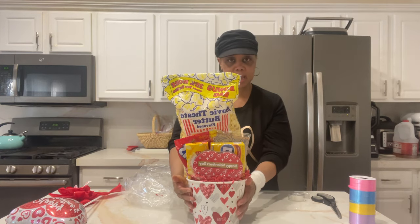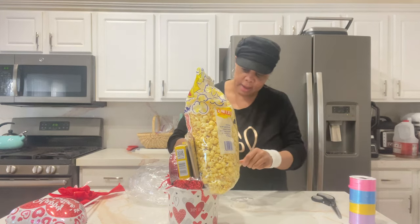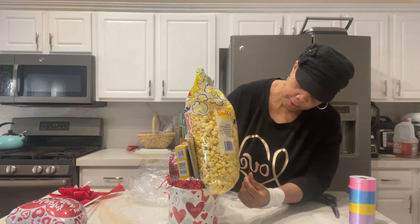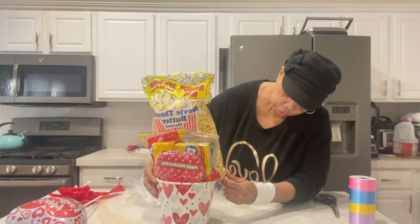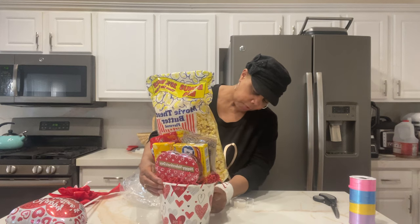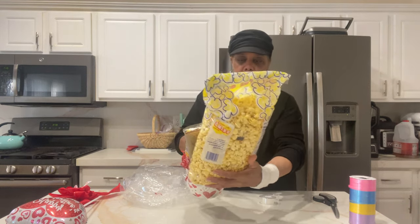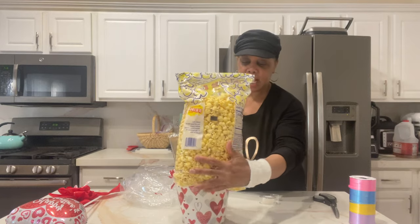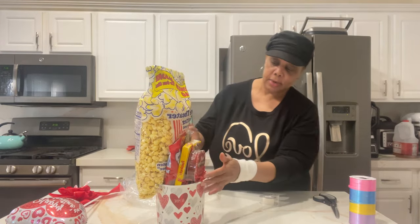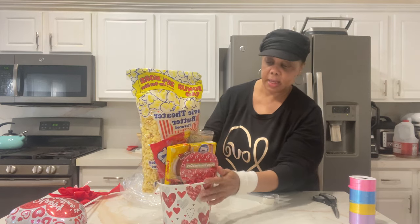I look for things that have different heights, so I wanted something big to give it some prominence. I started with this popcorn bag because it's tall. What I really did at the end was lay down the popcorn bag and tape everything to it — or used some glue dots — taped everything to the bag.